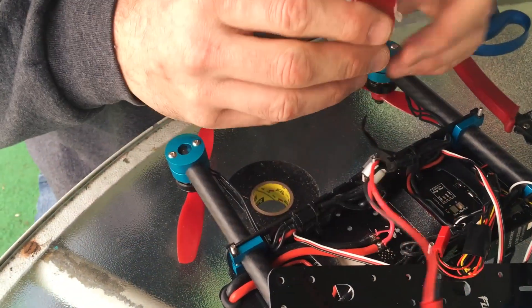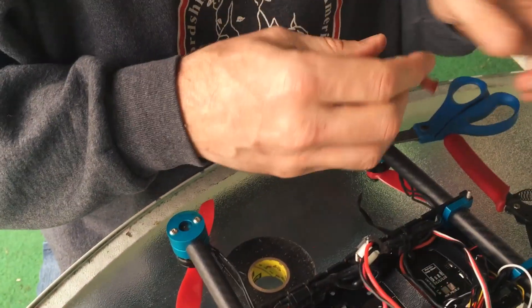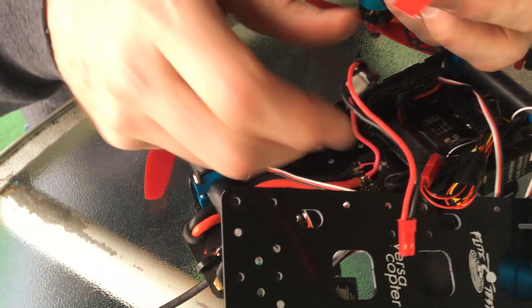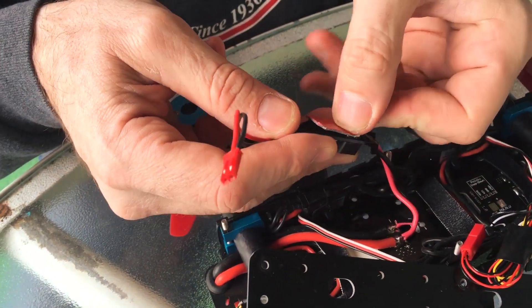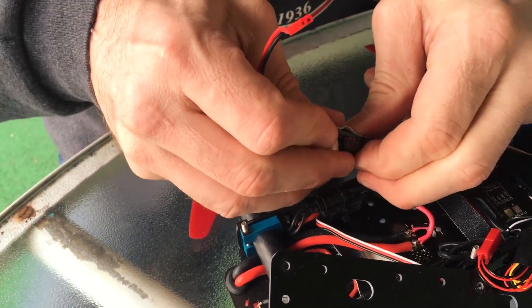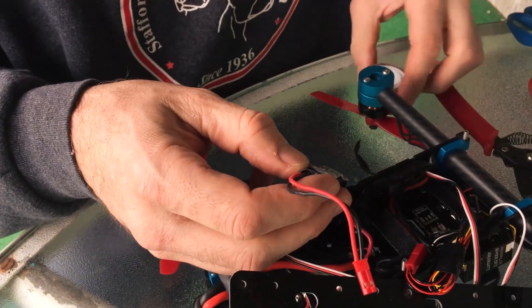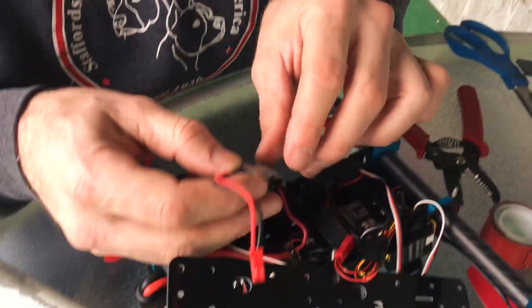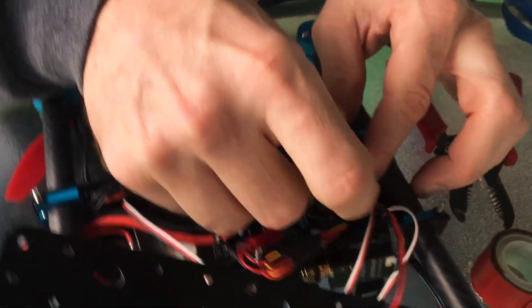Now I'll just put a little double-sided sticky tape on the back to help hold it down. This stuff is rated to hold five pounds. You can usually buy it at Walmart or Kmart — it's 3M double-sided tape, and it is so strong. It helps for a lot of things.